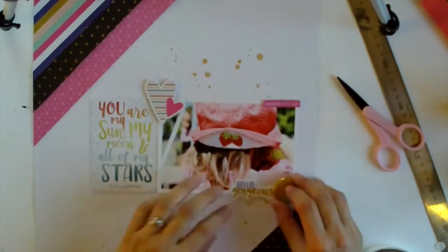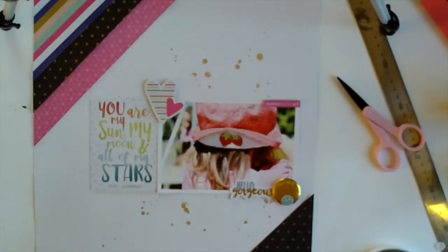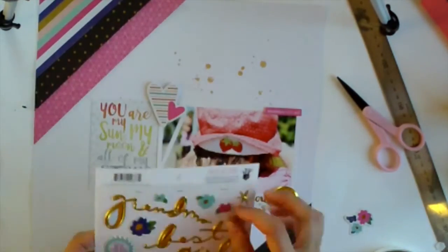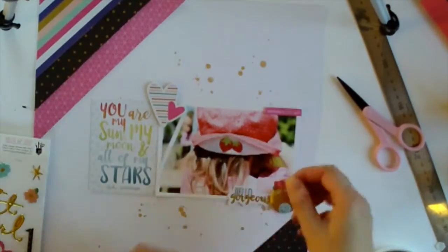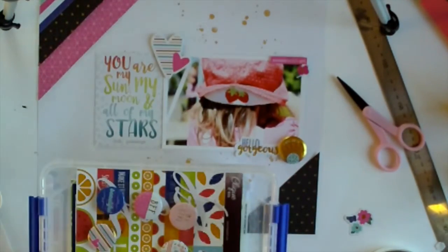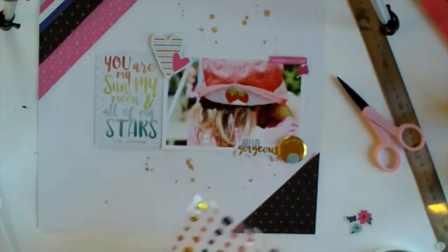Now I'm up to my favourite part which is embellishing. I just went through the full ephemera pack from the Millie and June collection and pulled out the bits I thought were going to work. One thing I used to get so fixated on is American spelling not being the same as here in New Zealand — we have the same spelling as British spelling. It says 'mommy's little girl' and we don't say mom, we say mum, but you know what, it doesn't matter. I'm just going to roll with it because it works and it has the same meaning.